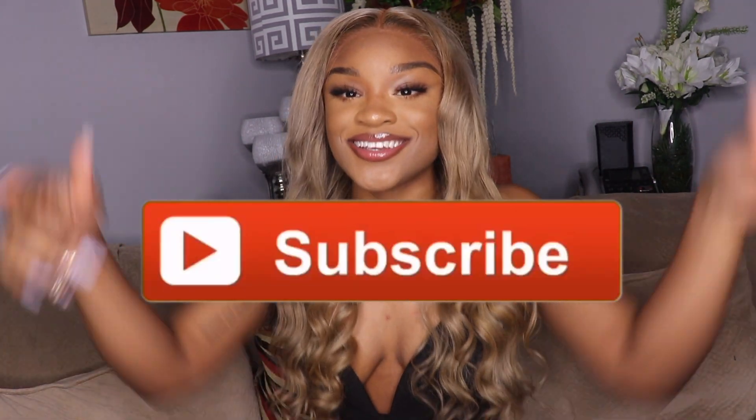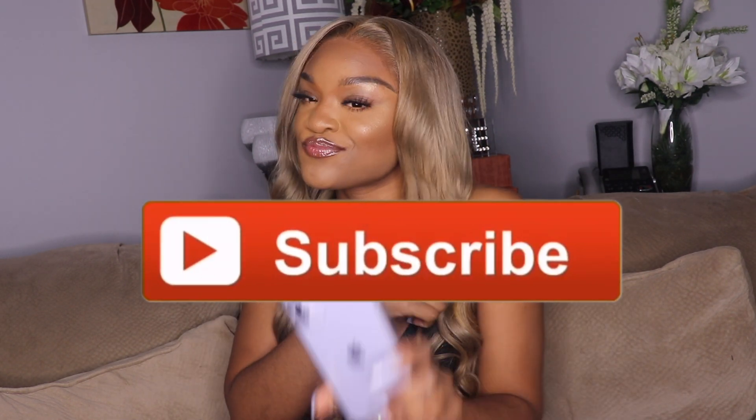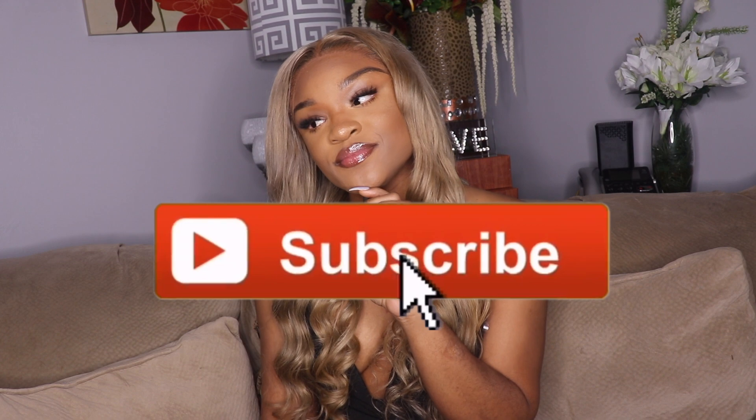Hey y'all, welcome back to my channel — it's your girl Candy Ray! I know you guys clicked this video because you saw this hair and it's popping. This video, as you can see from the title, I'm showing you guys how I got this color — not necessarily how I curled it. But before we get into all that, make sure you hit that subscribe button down below.